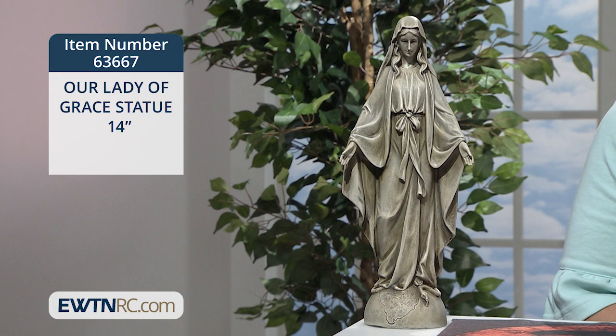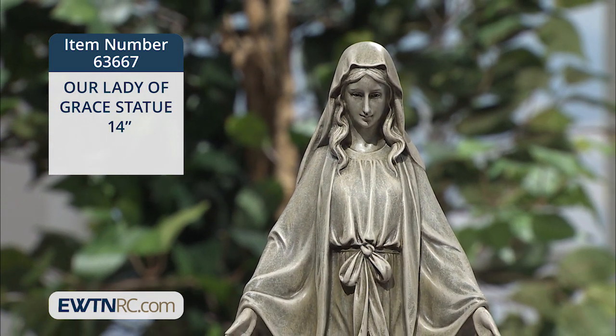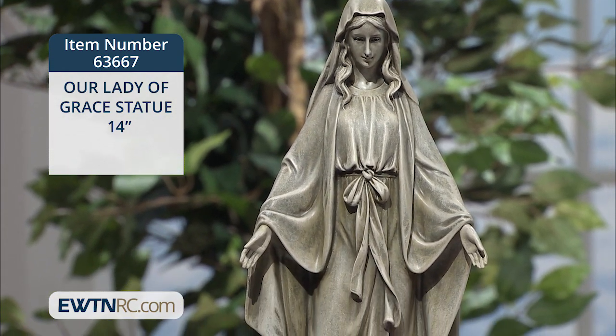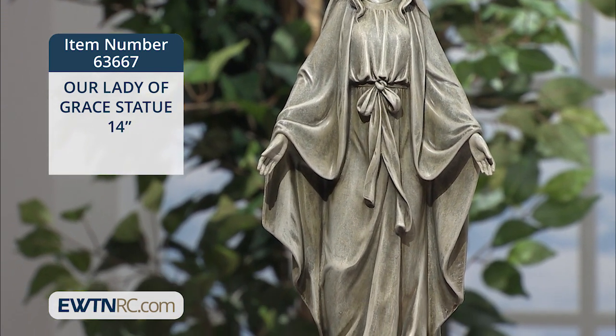The statue measures 14 inches high and is made of a resin-stone mix. The statue is painted gray to look like concrete. It's durable without having to put a strain on your back as you find that perfect spot for her.